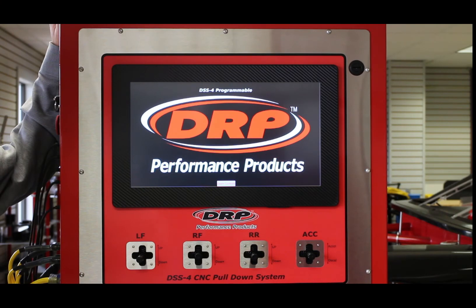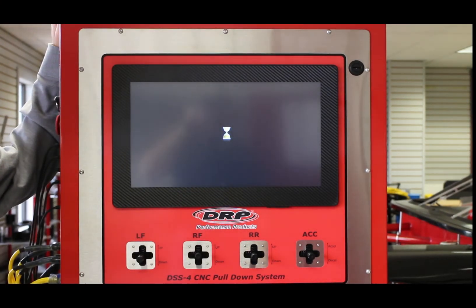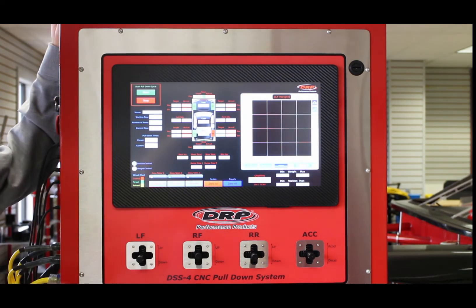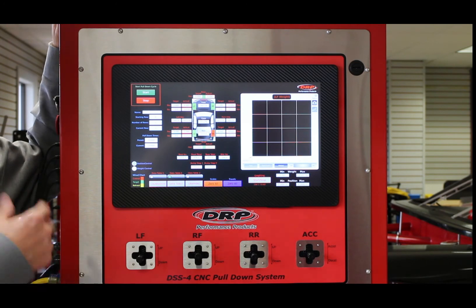Once you power on, the system is going to come up to this screen with the DRP logo. Simply push the open controls button on the screen, and then it's going to come up to the home screen.